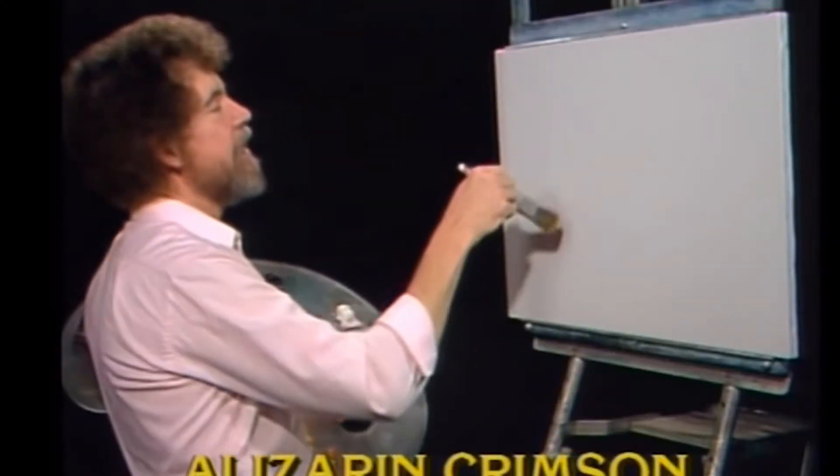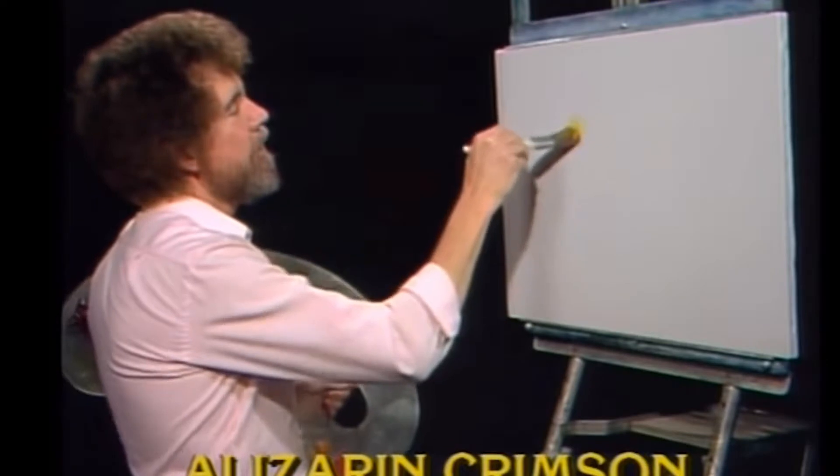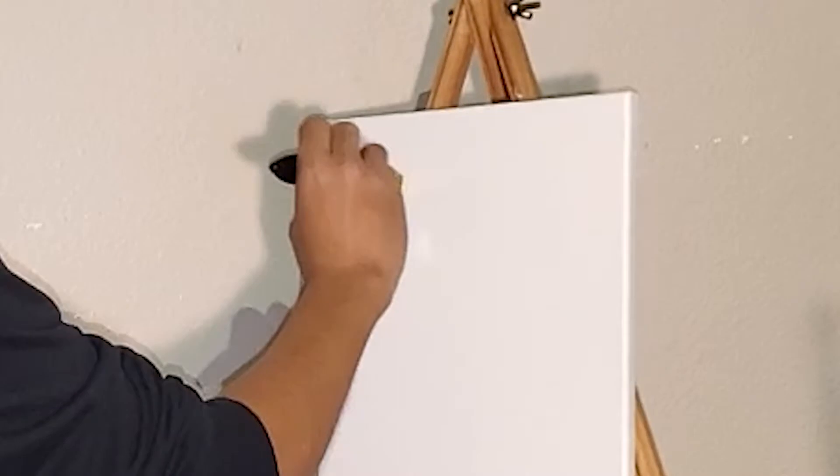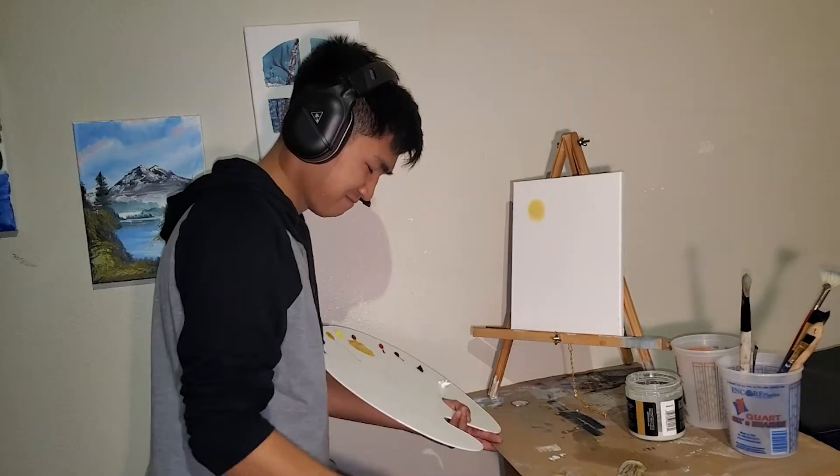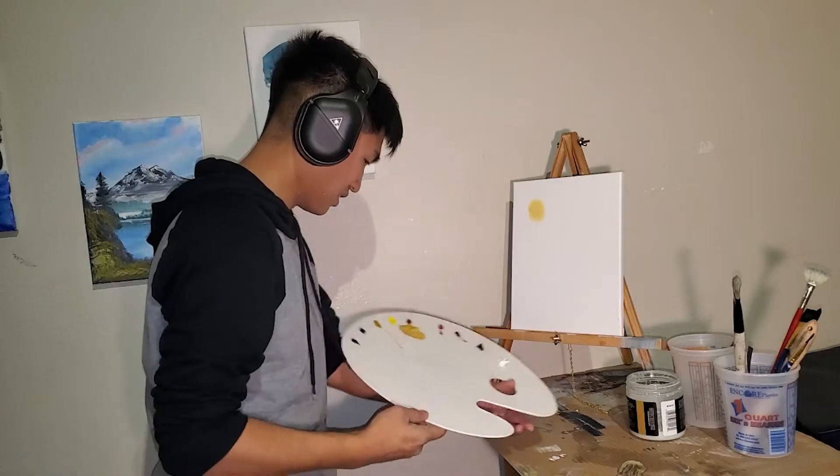First step: we're gonna have a sun in this painting, so we'll have the sun right about there — right about where Bob is making a mark. We wash our brushes — stop, wait — okay, we're gonna put a sun right there. Got ourselves our sun. Now what's next? Beat the heck out of it.